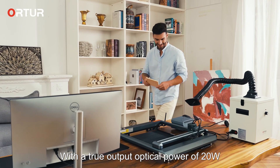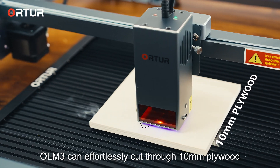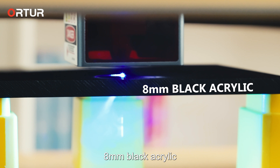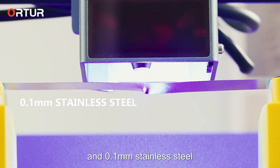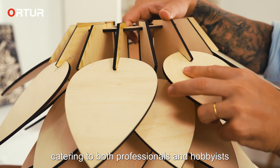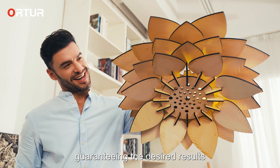With a true output optical power of 20 watts, the OLM3 can effortlessly cut through 10 mm plywood, 8 mm black acrylic, and 0.1 mm stainless steel. Its cutting ability is exceptional, catering to both professionals and hobbyists and guaranteeing the desired results.